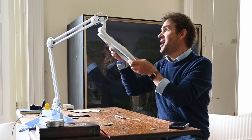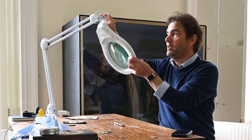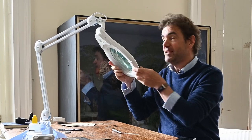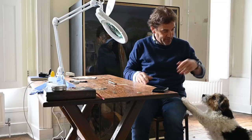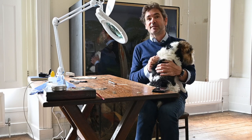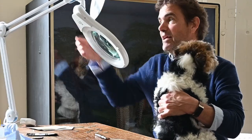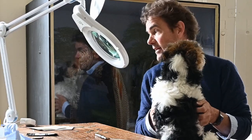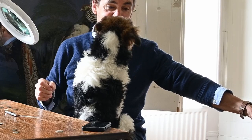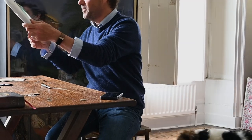Hi there and welcome. I've just bought this enormous magnifying glass off a well-known internet website and I had no idea how big it was going to be. I think it's the sort of thing they use in nail salons because it's really something - look at the light on it. Anyway, it is going to come in handy if you've got the space to keep it.